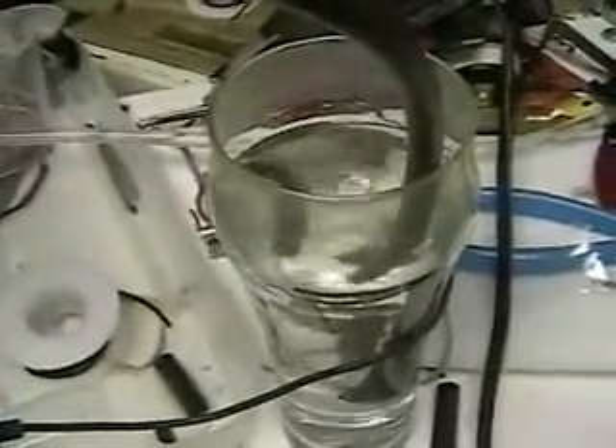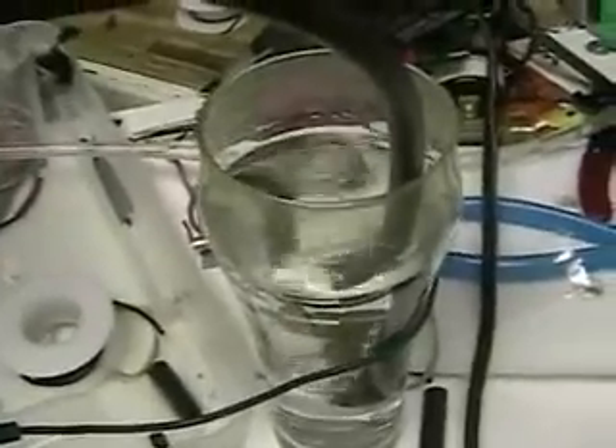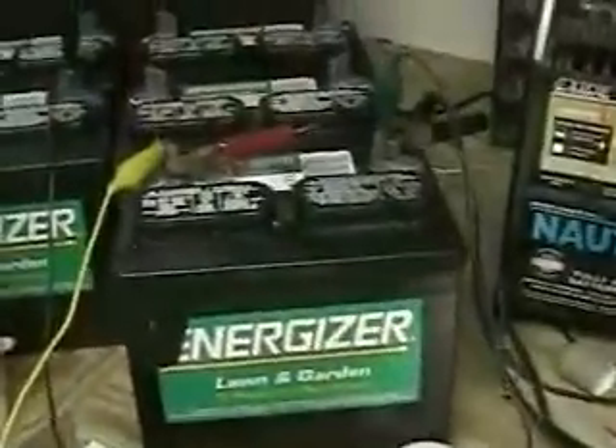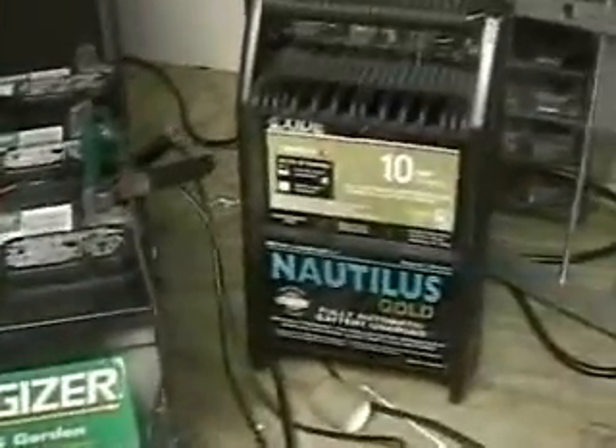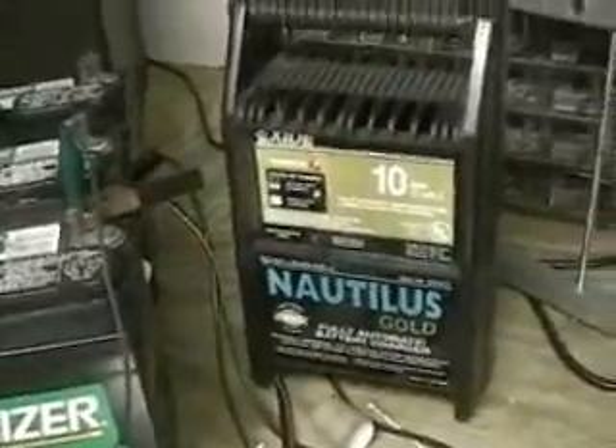Most of the problems I'm having right now is sealing the unit itself, because the hydrogen atom is so small it gets out very easily. That's the battery we're using, which is actually a tractor battery in the charger.